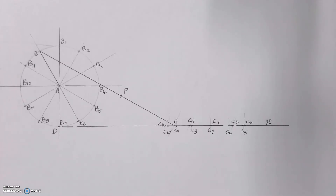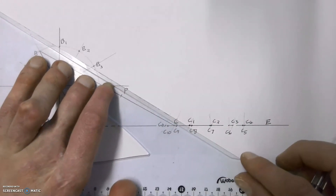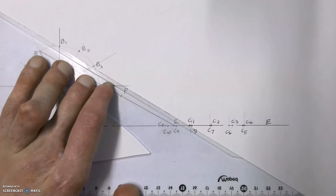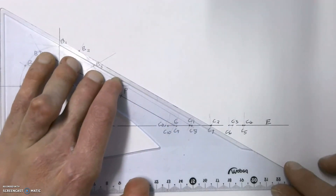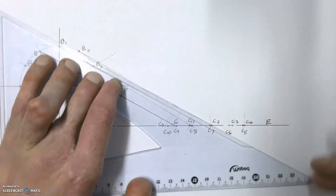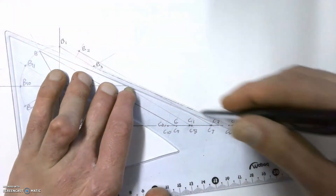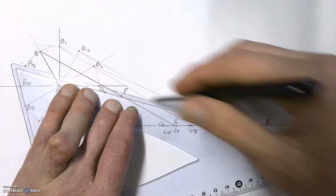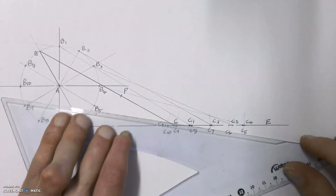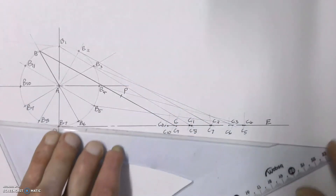Now we've got all of those marked off, we're going to draw in construction all of the different arms BC. Just follow the labeling — B1 to C1, B2 to C2, and so on — and draw in all of those lines. It does take a bit of time, but this ensures we have 12 points, 12 different positions.